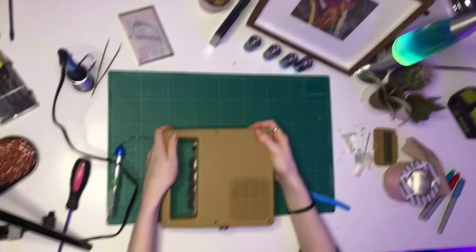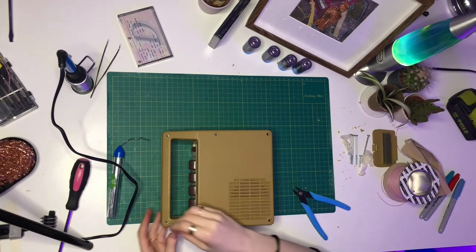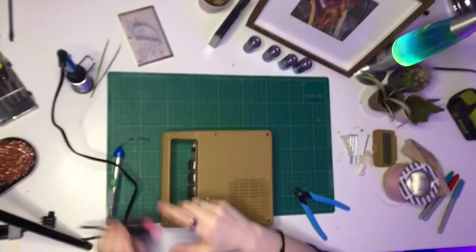I still can't believe I put it back together and then didn't show it working, but make sure to check out part two where you will see it working.